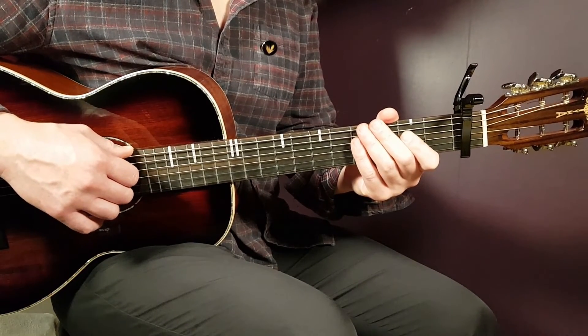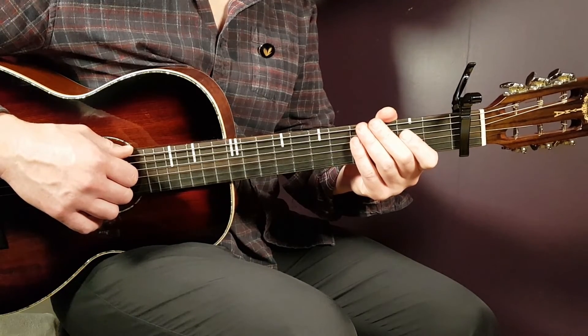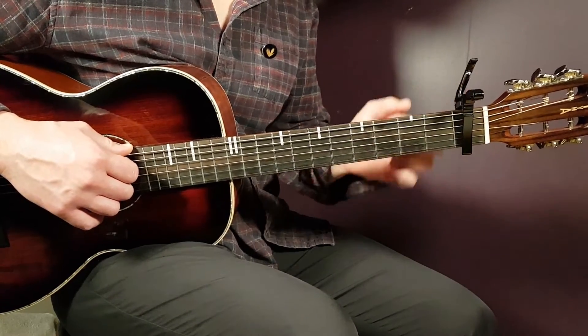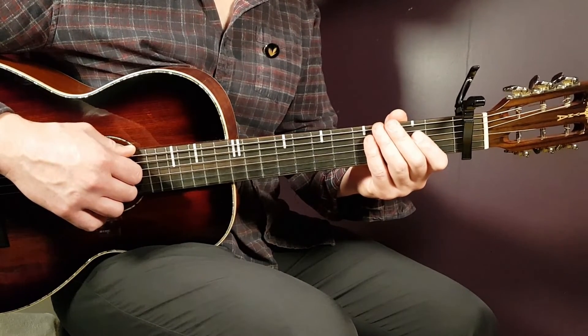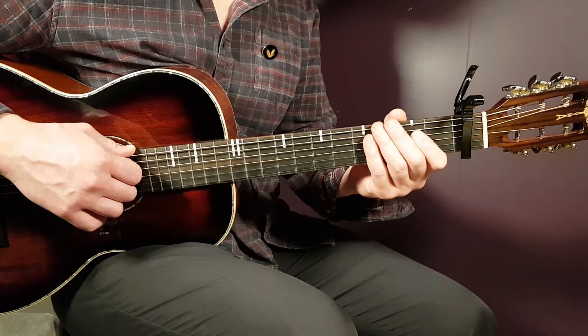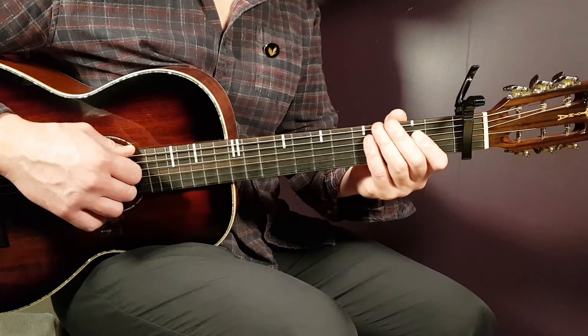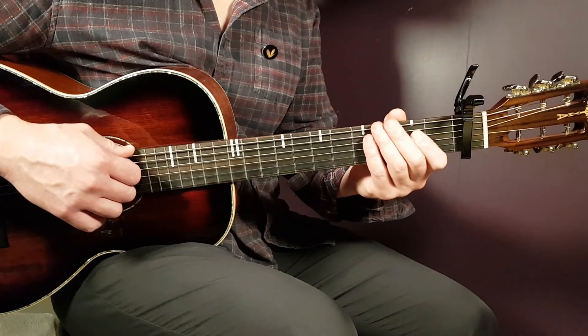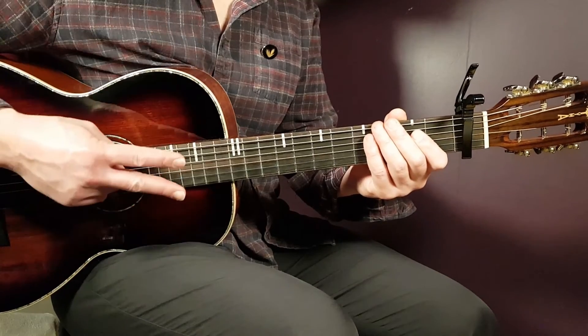It's a nice, guitar-friendly song that fits the instrument very well — easy chords with a capo on the first fret. Hope you enjoyed this. If you did, feel free to support me on Gordon Guitar, leave a like, subscribe to the channel, and see you very soon. Stay tuned!